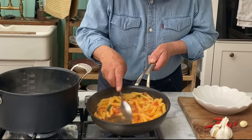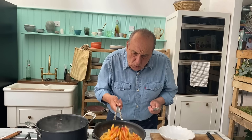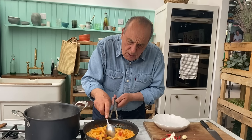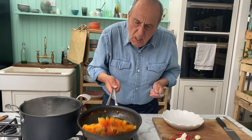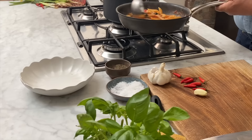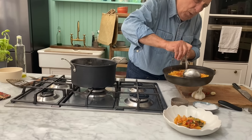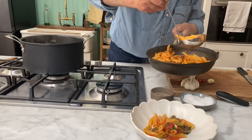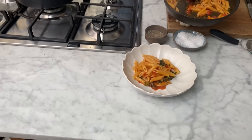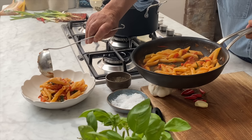Look at all this salsa — oh yes! Try not to use too much tomato sauce. Yes, yes, yes — it's done. Look at that basil! Just enough tomato just to coat the pasta.